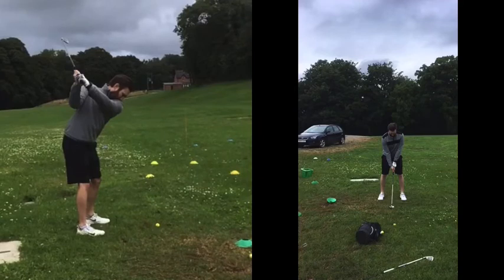Top of the backswing — really good. It seems to be pointing left, which seems laid off. The reason being is because the club hasn't quite reached horizontal. Had the club kept travelling around, you would have a more on-line position. So don't feel as if the club is laid off or pointing left — it's actually a really good position, just slightly short of horizontal.